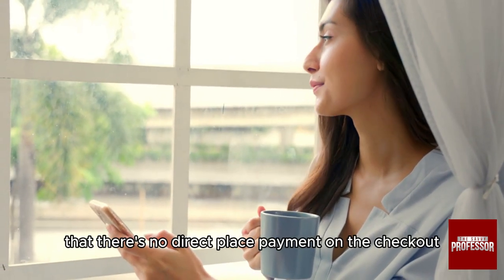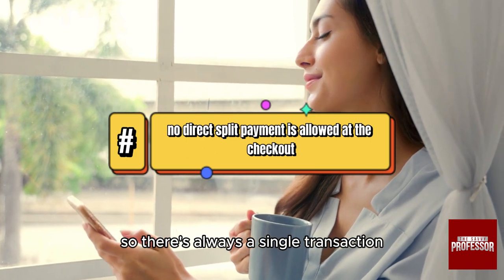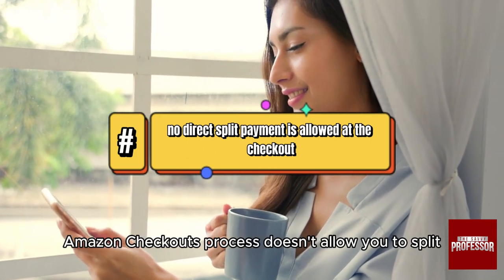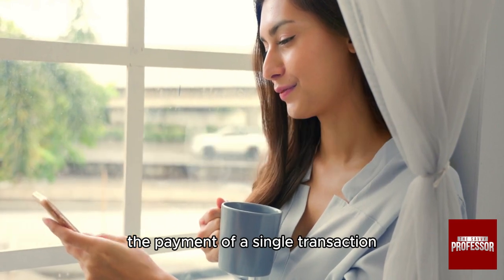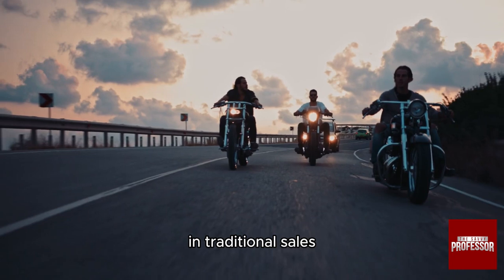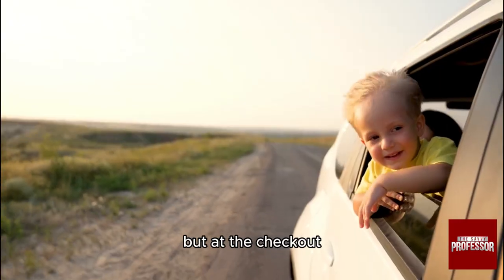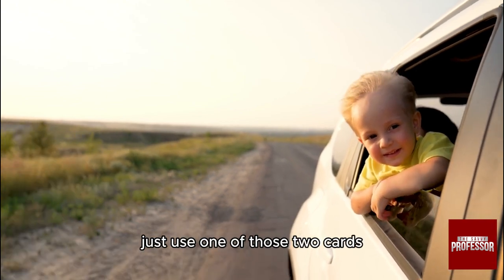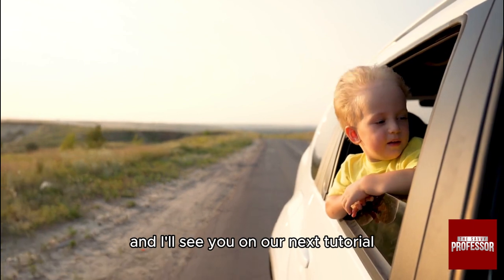You should know that there is no direct split payment at checkout — there is always a single transaction. Amazon's checkout process doesn't allow you to split the payment of a single transaction directly between two credit or debit cards in the traditional sense. You can add two cards as payment methods, but at checkout you can only use one of those two cards. Thank you so much for watching, and I'll see you in our next tutorial.